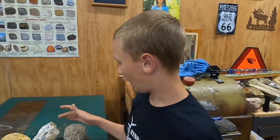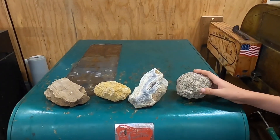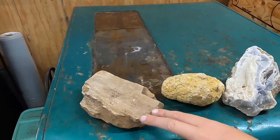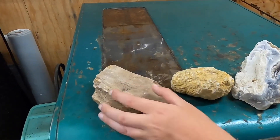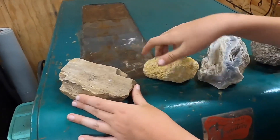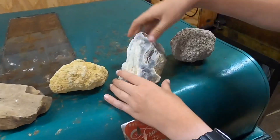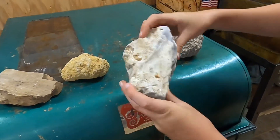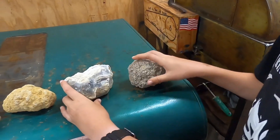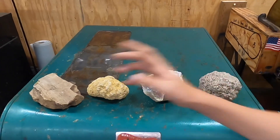I randomly chose four rocks off my rock table. We got rock number one, which is petrified wood; rock number two is a geode; rock number three is blue agate; and rock number four is a thunder egg. Comment down below — rock number one, two, three, or four — which one you want me to cut next.